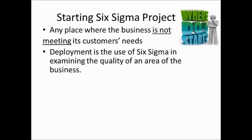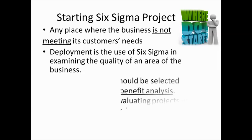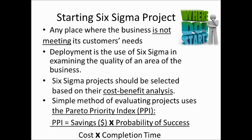Where to start? In the area where the business does not meet customer needs. I have to apply Six Sigma in the area of the business that does not meet requirements, but I may have too many problematic areas. In TQM, the basic approach is prioritization metrics — using weighing scores or the joint commission prioritization metrics. In Six Sigma, they use cost-benefit analysis.